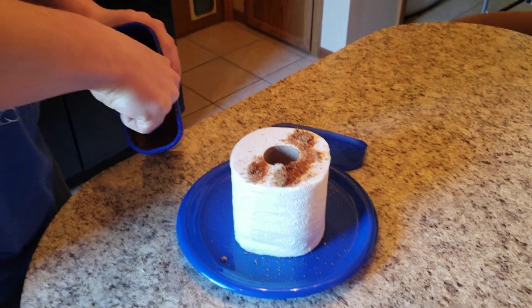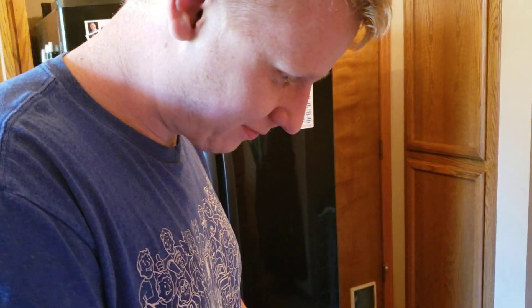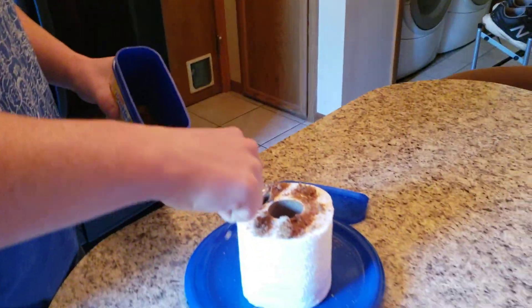The problem is that we don't have any of the drizzle stuff to put on top, so we're just gonna live with this. It'll be fine. Logan's the cook — he approves, right? Yeah, you got the thumbs up.